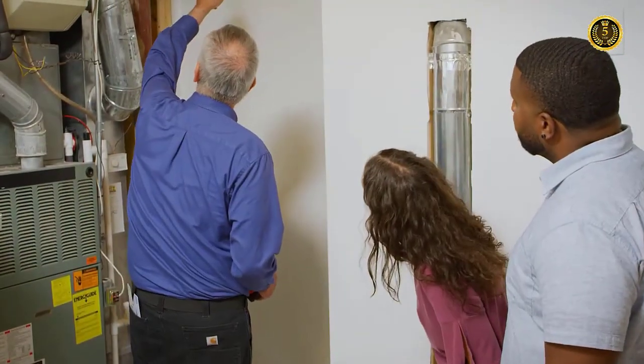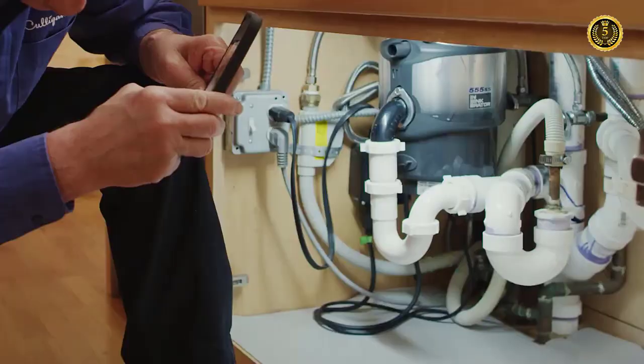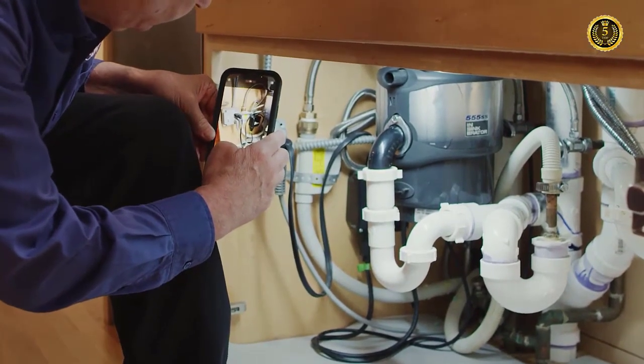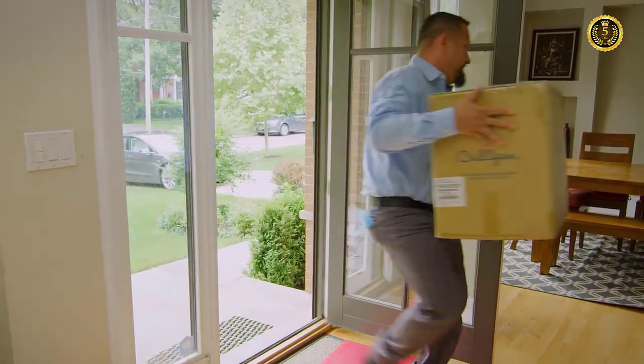Your local water specialist will already have helped you determine where your system should go. This could be under the sink, in a kitchen cabinet, a utility room, or your basement, depending on your preference. Installation typically takes one to two hours, but timing can vary.